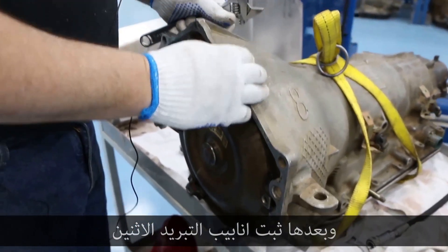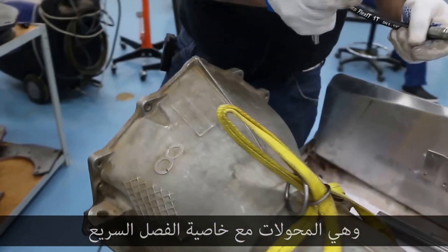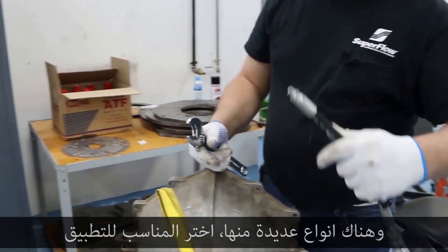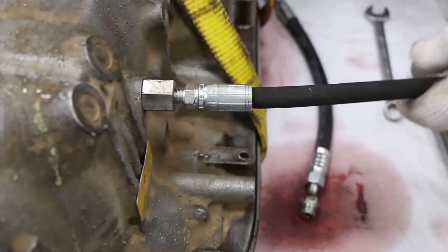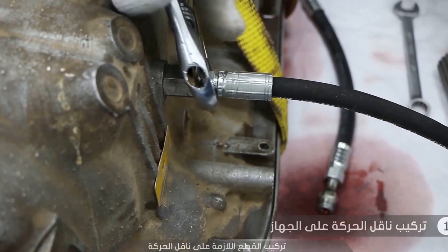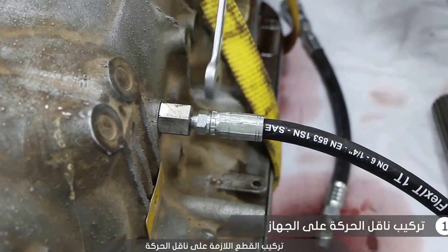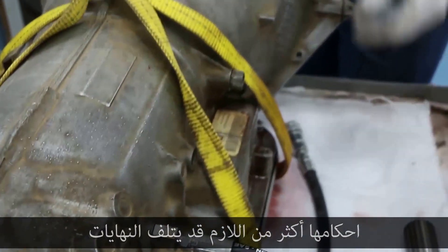Then install the two cooling tubes. These are the adapters with quick disconnects. There are several varieties of these — pick the one that fits best into the application. Make sure they're snug; any farther than that will crack the fitting.